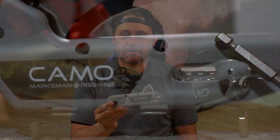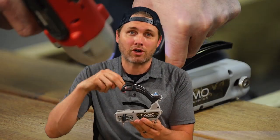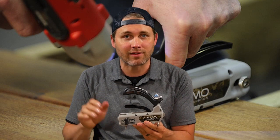So what this is — it's a little jig that allows you to put your fasteners on the sides of the board instead of on the top, for a cleaner, more hidden fastening solution.